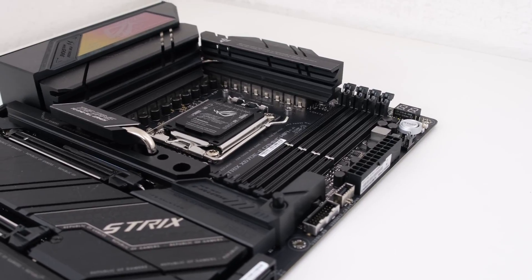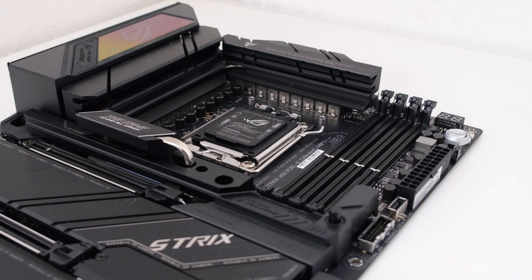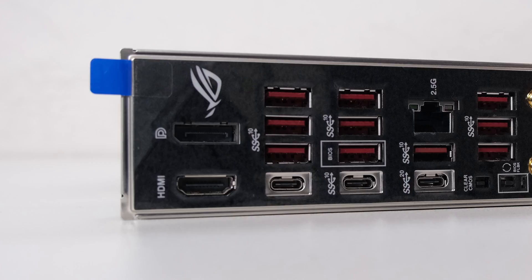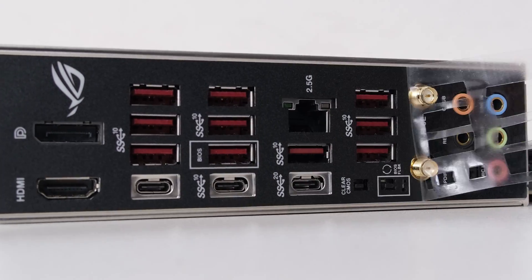For the motherboard, we have the Asus ROG Strix X670E-E Gaming Wi-Fi. The board is used for its power delivery and connectivity, and is primarily black in color.